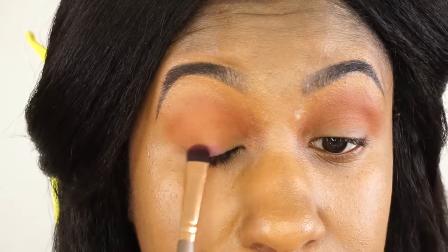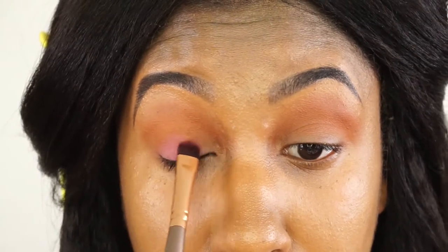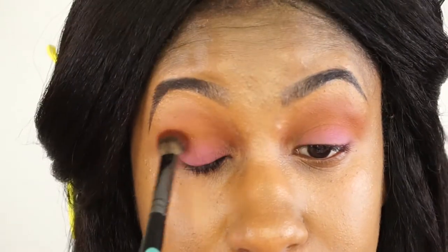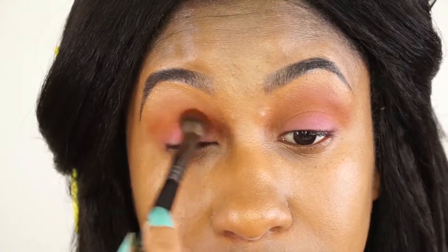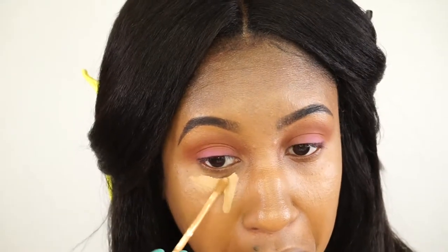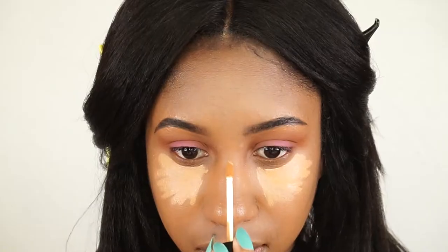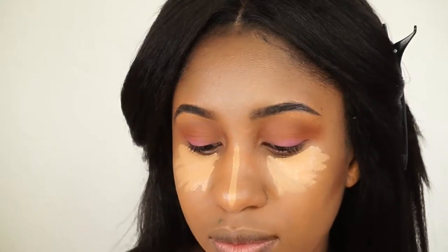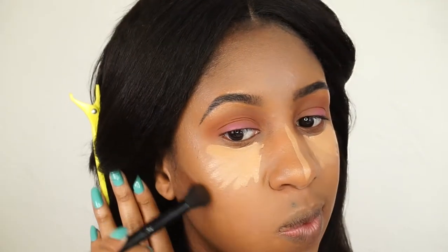Now for the pop of pink — I'm patting that onto the lid with a regular eyeshadow brush, bringing it up close to the orange so I can blend the two together. You have to work with this palette a bit since it's not highly pigmented, so really swirl the color in there. I went back to the orange to bring it back to life. I'm highlighting with the NARS Creamy Radiant Concealer in Caramel — under eyes, bridge of the nose, and a bit on the chin. Contouring with Covergirl Queen Collection Compact Foundation in True Ebony.